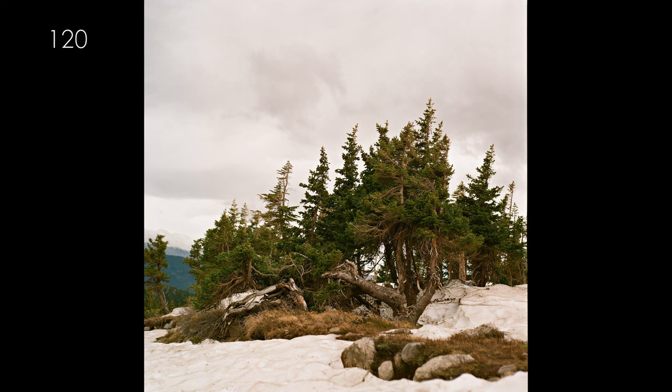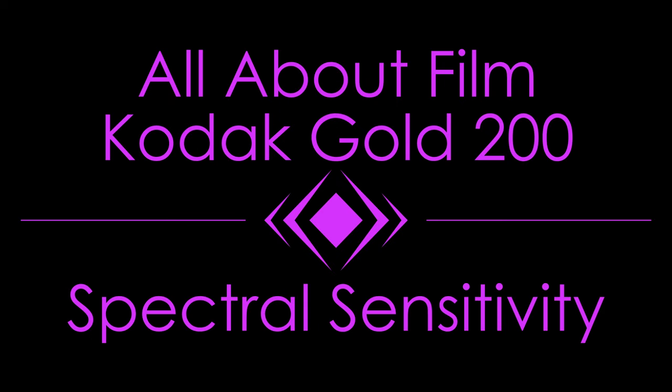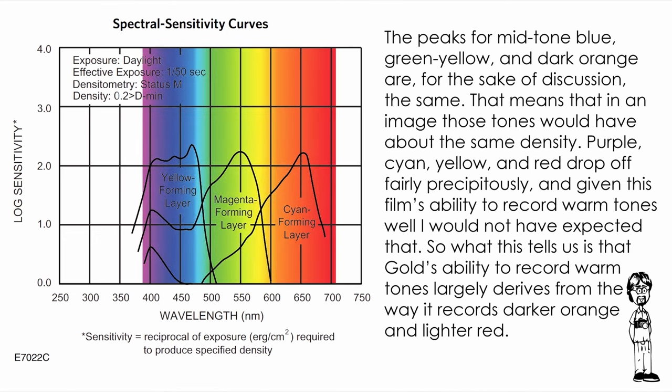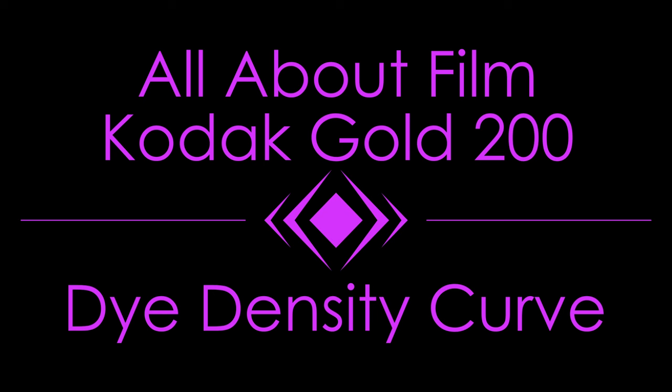The spectral sensitivity curve describes the film's relative sensitivity on the y-axis to visible light colors on the x-axis. The peaks for mid-tone blue, green-yellow, and dark orange are, for the sake of discussion, the same — meaning those tones would have about the same density in an image. Purple, cyan, yellow, and red drop off fairly precipitously. Given this film's ability to record warm tones well, I would not have expected that. What this tells us is that Gold's ability to record warm tones largely derives from the way it records darker orange and lighter red.